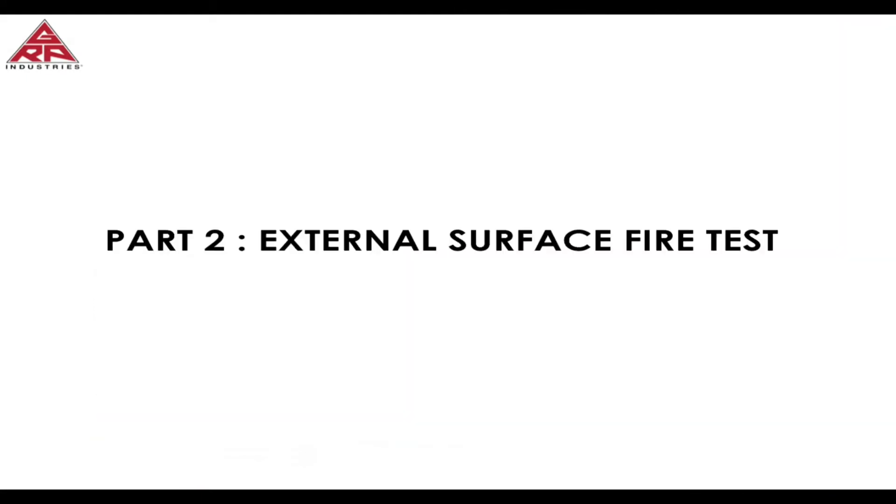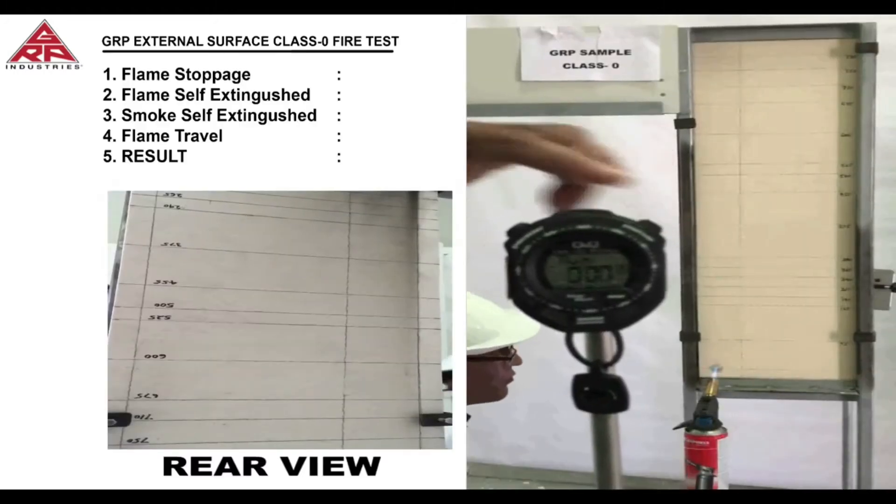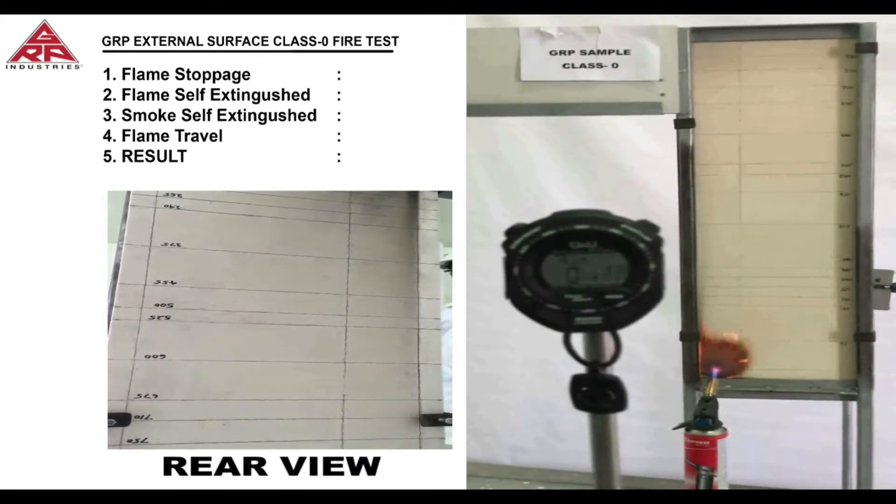Part 2 of the fire test will be done on the gel coat side of the GRP laminate, which is considered the external surface of a kiosk, enclosure, or any other product. This test will imitate the scenario of a fire taking place external to a product. The test is conducted in the same manner with the GRP laminate mounted in a vertical position and a gas burner flame applied to the lower left hand corner of the laminate.